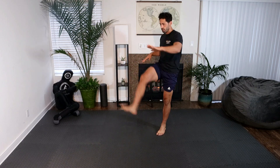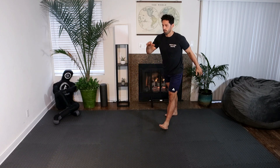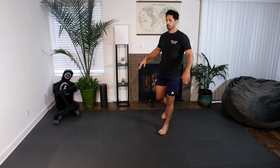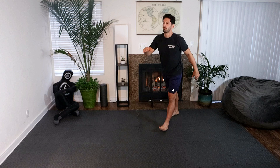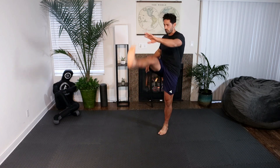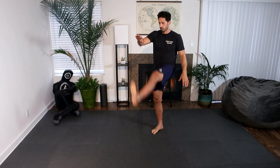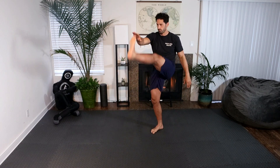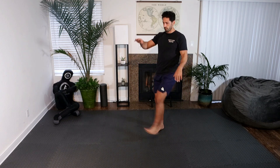Now we're going to go into straight leg toe taps, same side, 10 times, focusing on our balance. We're kicking our legs straight out and our opposite hand is touching our toe — not kicking the leg across our body, but kicking straight out and reaching across with our opposite hand, maintaining good upper body posture.